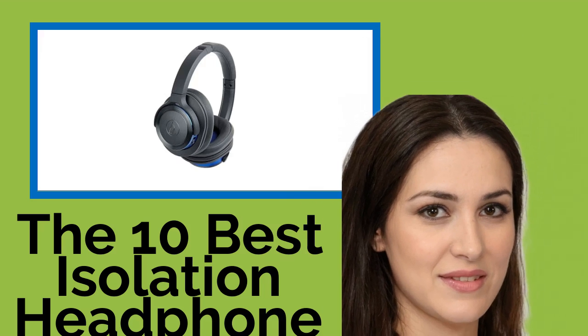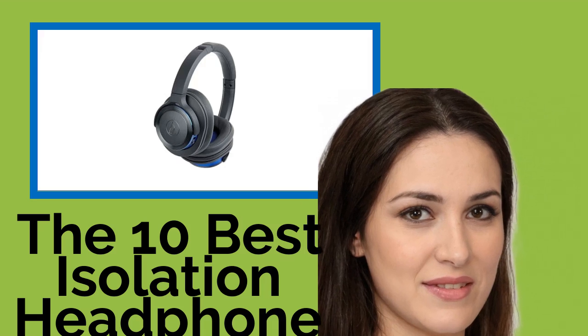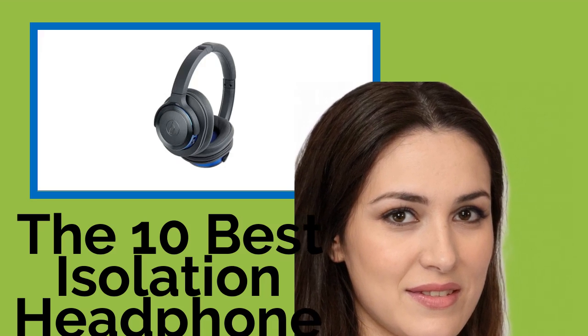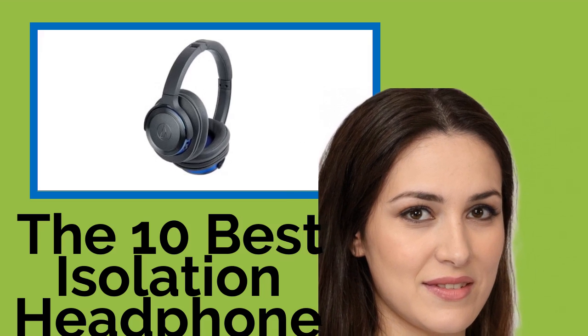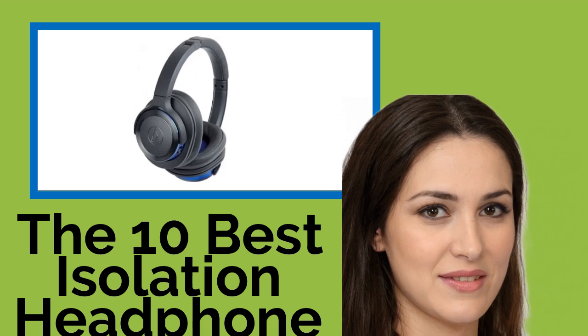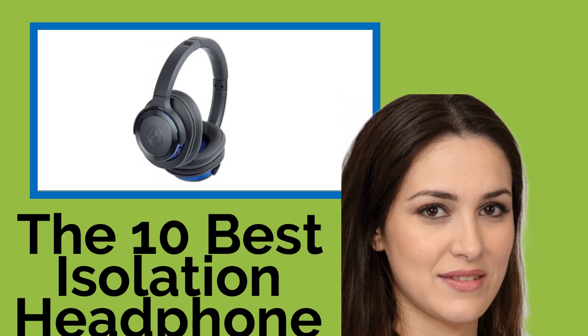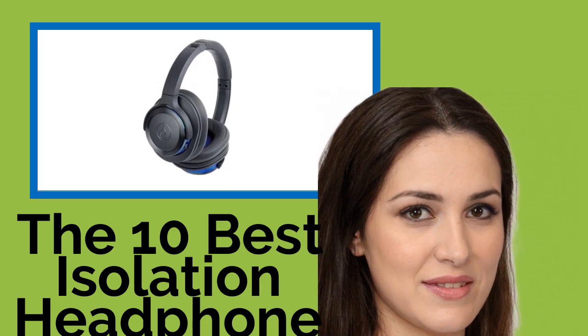The 10 best isolation headphones for studio musicians, engineers, DJs, or anyone who really wants to immerse themselves in their music with no distractions. Isolation headphones deliver superior sound quality with excellent external noise reduction. Thanks to their closed-back design, you can listen to virtually any device's output with the most faithful reproduction possible.